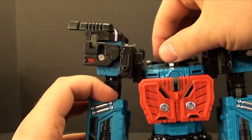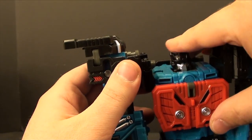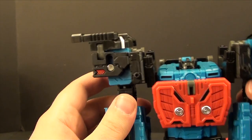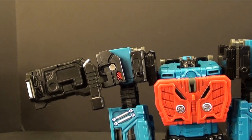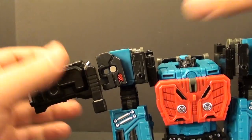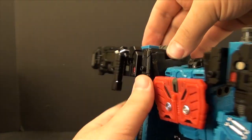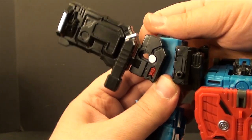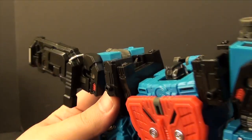Take his fists, fold them up and in, push his head down. Unclip those so we have them flat and forward. We'll unpeg these pieces here just because we're going to need them folded in all the way shortly anyway.